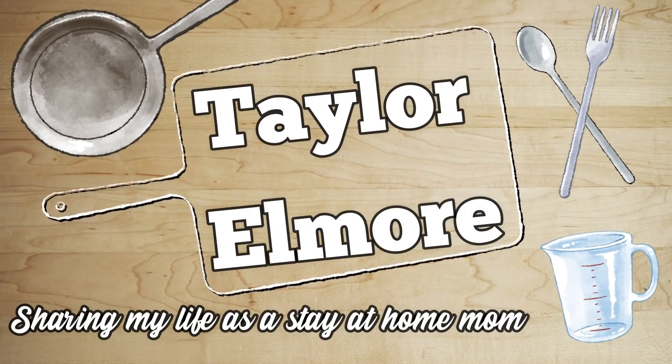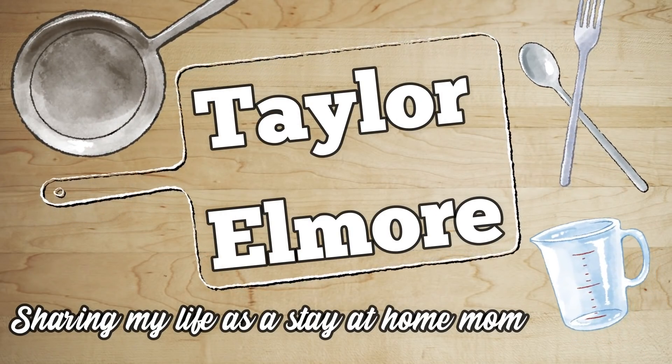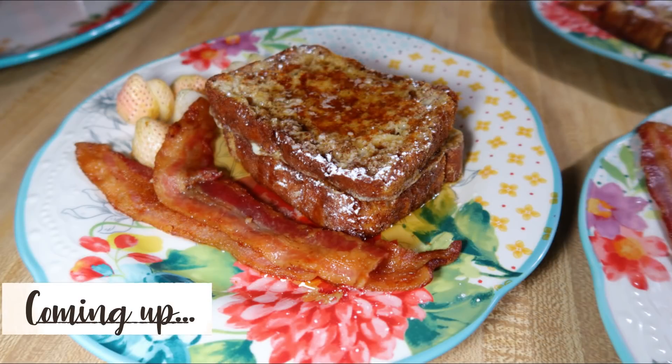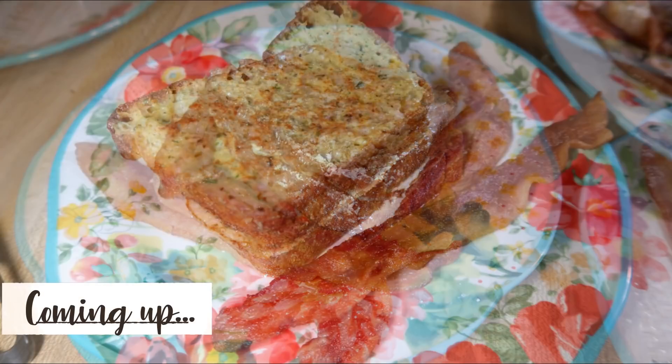Hey friends, welcome back to my channel and welcome back to another what's for breakfast video. I share these probably about once a month — it's been a little bit over a month since the last one, because typically we don't eat things like this on a day-to-day basis. These are the kinds of things I make like weekend breakfasts for most people, but we don't have the typical weekend days since we homeschool and my husband works retail.